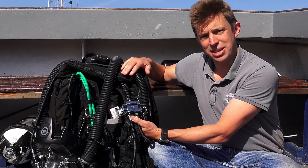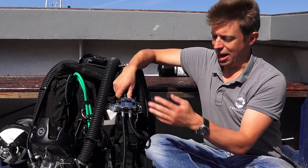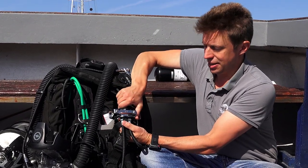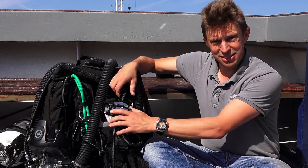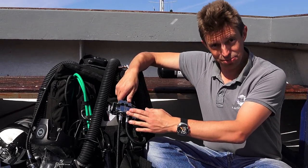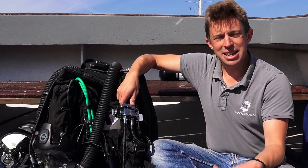Here I'm using it with a rebreather and a full face mask with the full face mask regulator as bailout. I've got one gas connected to my internal gas so I'm self-sufficient, and the other side can be connected to my off-board gas. This is a very simple solid piece of kit. It has very low resistance to breathing flow of the gas. In fact it's the only switch block that's fully tested and certified to the EN250 standard, CE and UKCA.